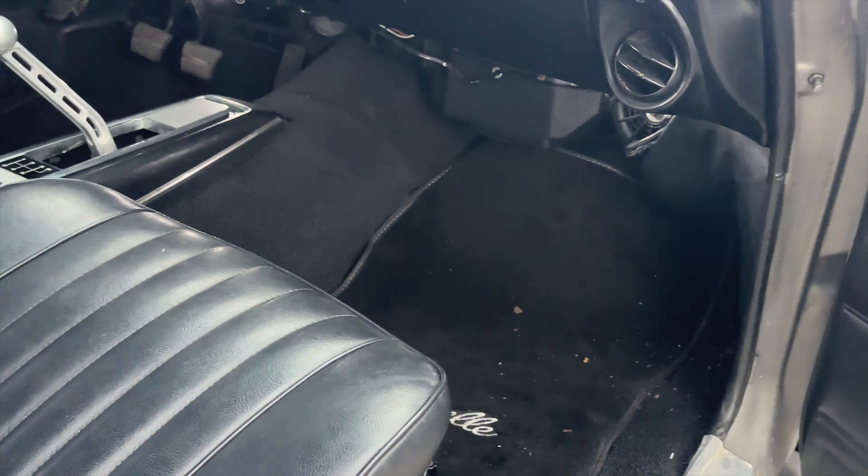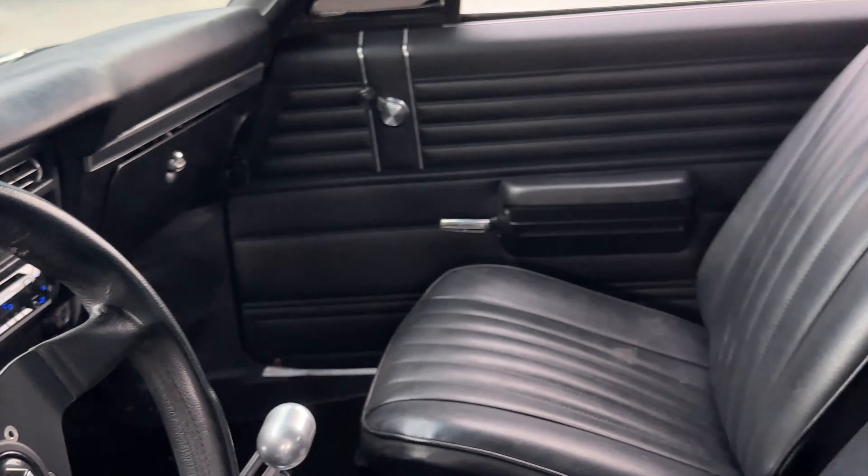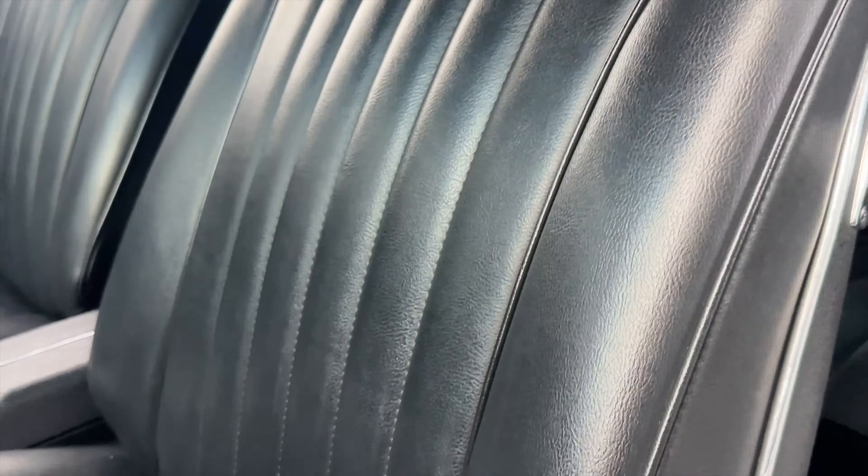Those are all the gauges that were put in during the restoration. The back seat's in really good condition. There is a harness system for the belts set up in here. There are some small areas where the trim needs to be kind of refastened down through here, but that's really about it on the inside.